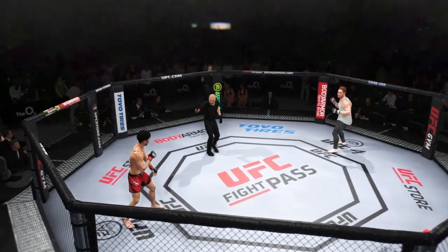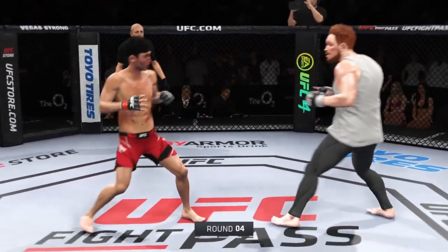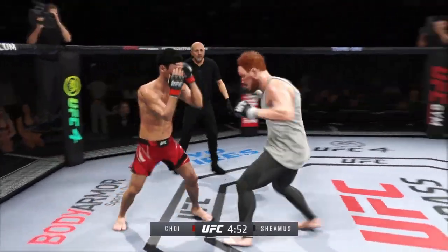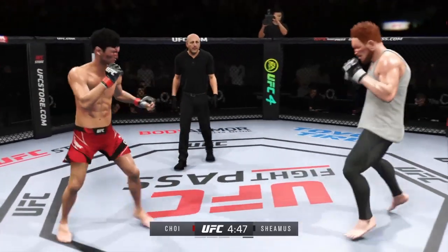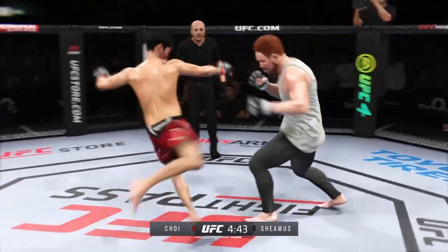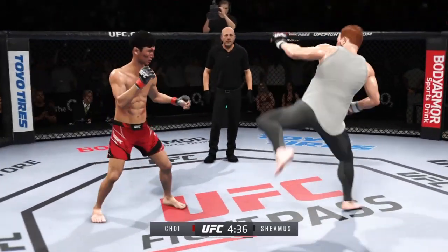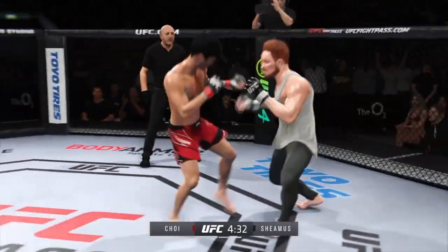The action continues here as our next round gets underway. The previous round wasn't confused for a round of the year, but it was pretty good action — not every round is going to have you standing up out of your seat. You understand that you are watching the highest level of fighting in the entire world in the UFC. Just as he did the previous round, he continues to land a high number of strikes here and hasn't really showed any signs of slowing down — a scary, scary proposition for the opponent.